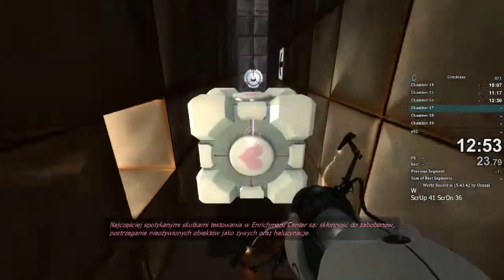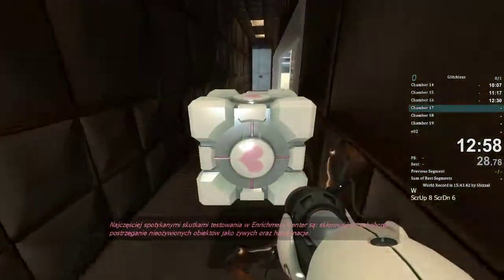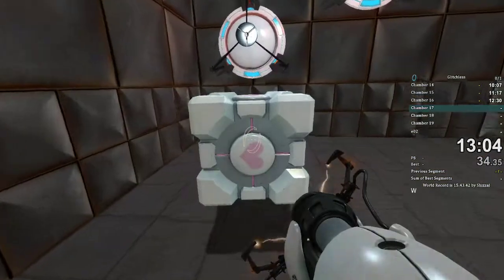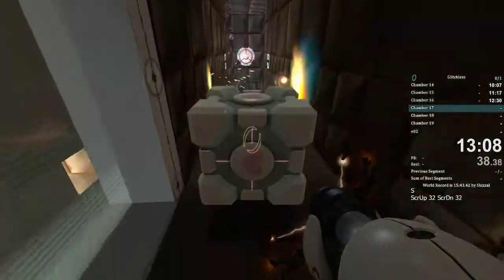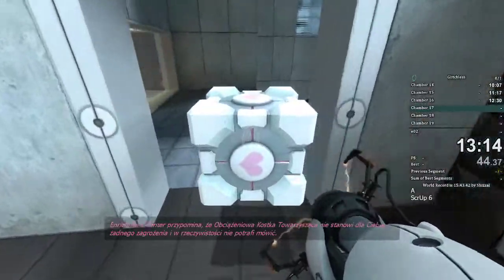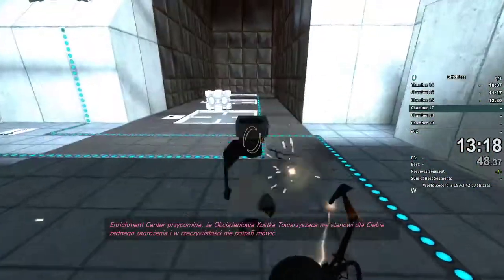The symptoms most commonly produced by Enrichment Center testing are superstition, perceiving inanimate objects as alive, and hallucinations. The Enrichment Center reminds you that the weighted companion cube will never threaten to stab you and, in fact, cannot speak.